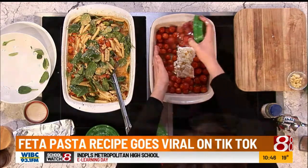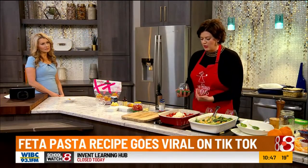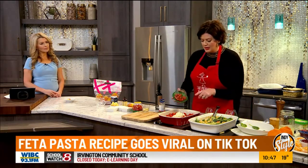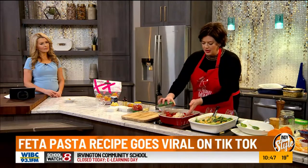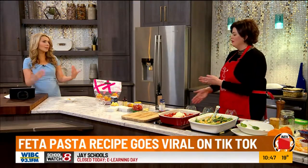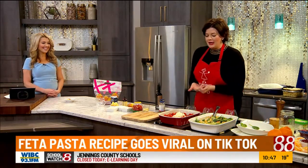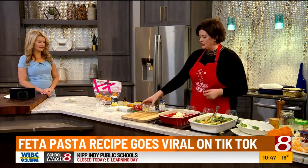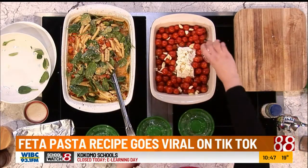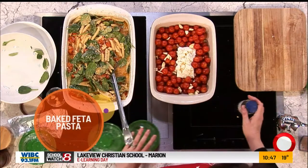Be generous with your tomatoes — that's the next secret step. A lot of the recipes will call for just one container. Not enough. You're going to need more than one container — I actually like using three. Always double the produce. You're making a tomato sauce from scratch, so you need tomatoes. We're going to add some garlic — this is just a really rough chopped garlic clove. We did three total cloves.